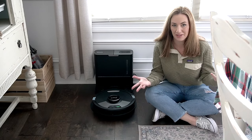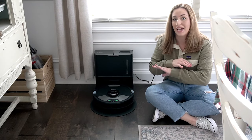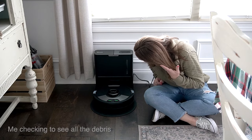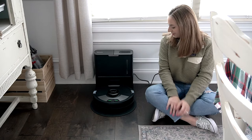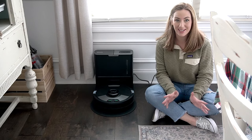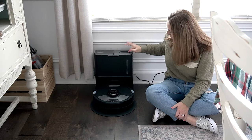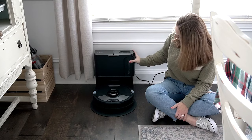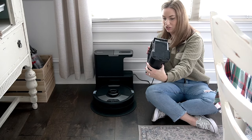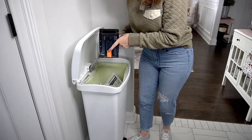It's about to make that really loud noise that I wasn't expecting the very first time — that's it hooking itself up to the self-empty tank and evacuating all its contents. Now that it's all done emptying itself, I'm going to see how much is in the canister. I'll push the top button to release it, take it over to the trash can, and press the release button directly over the trash.